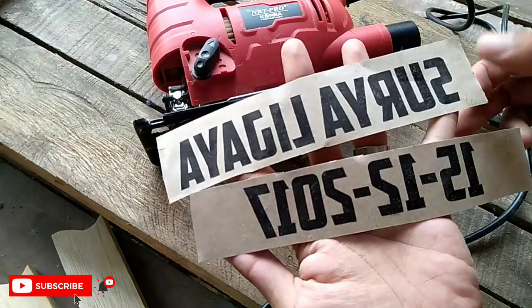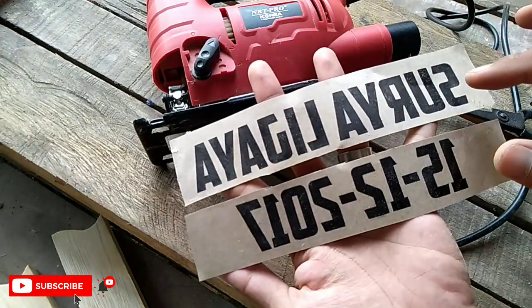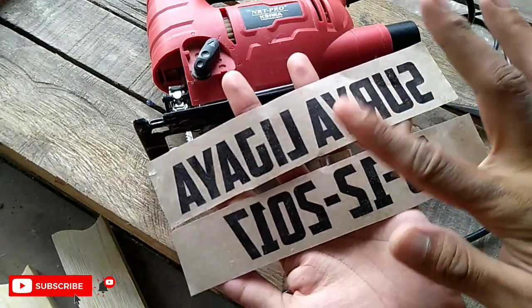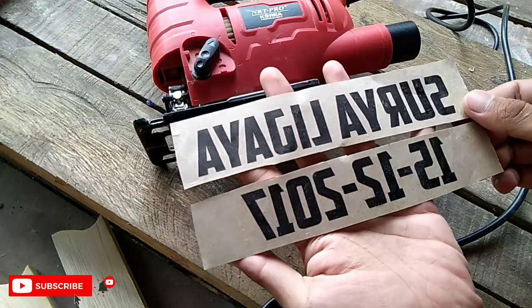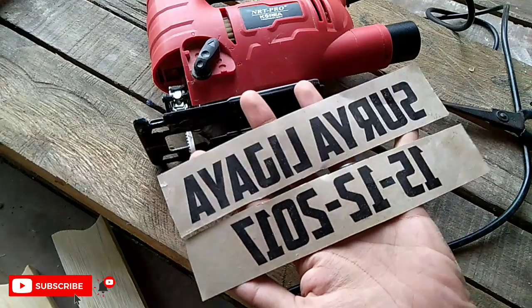Oh iya teman-teman, jangan lupa mode print-nya dimirrorkan, artinya terbalik tulisannya ya teman-teman, agar nanti ketika kita tempelkan pada media kayu, hasilnya tidak ikut terbalik.